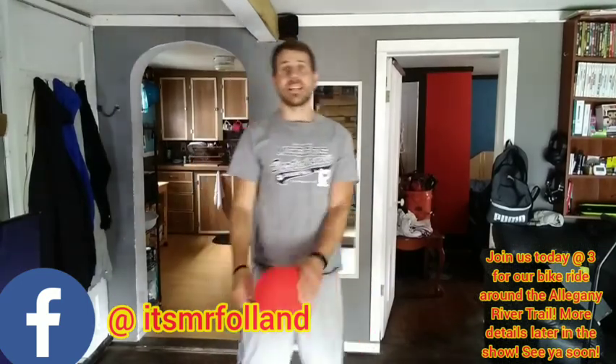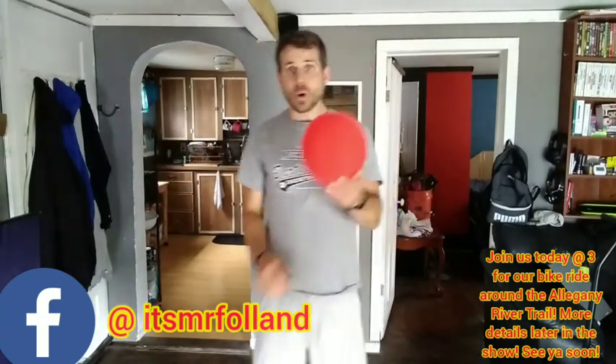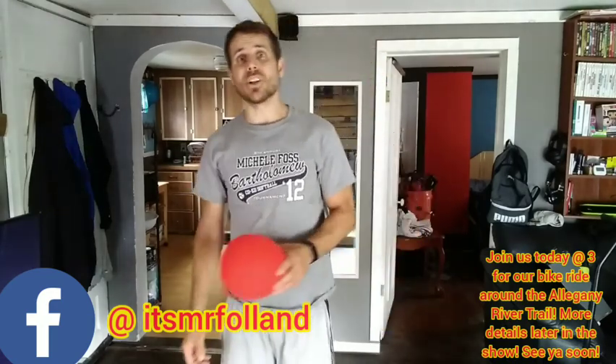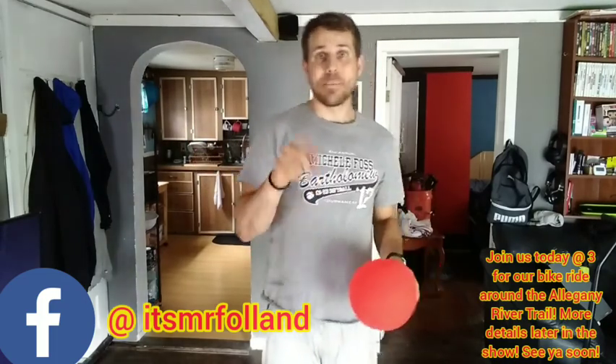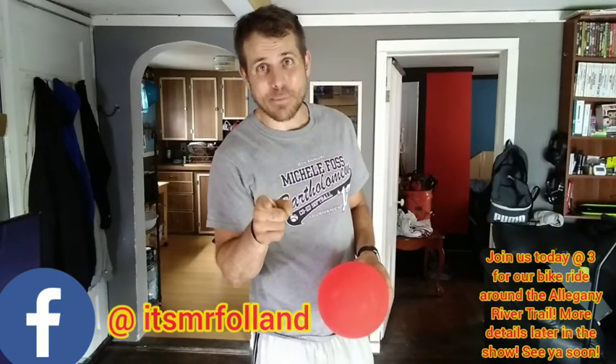It's game time! And today — actually this week — for game time, we're working on skills with our balloon. Yesterday we played a special handball game where we tried to hit the balloon off of the wall and when it came back, boys and girls, what was your highest score? I liked seeing those scores in the comments below.